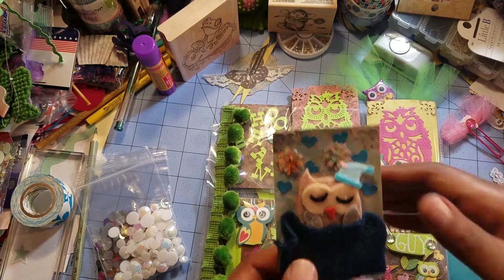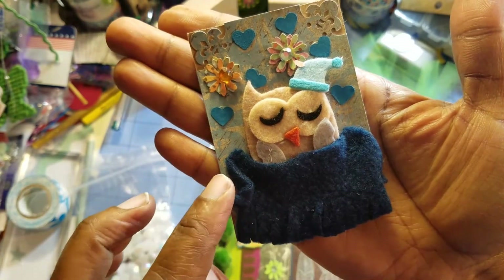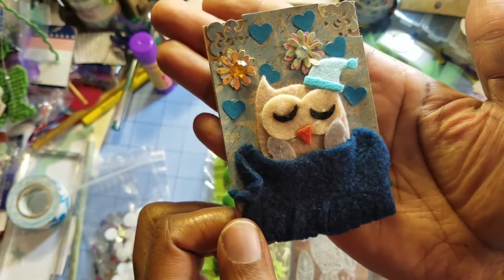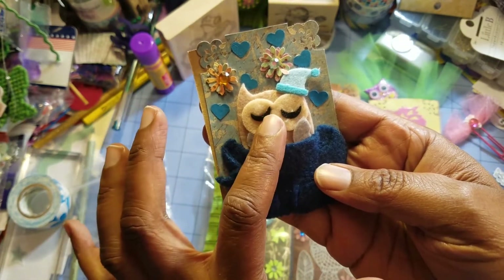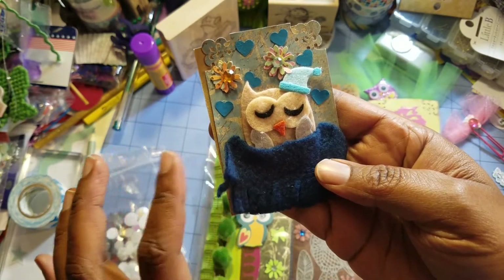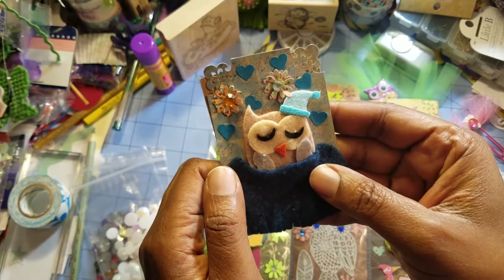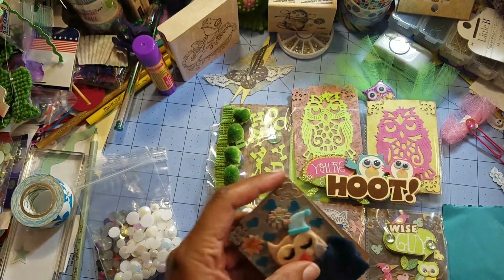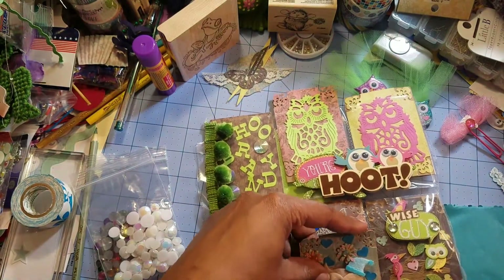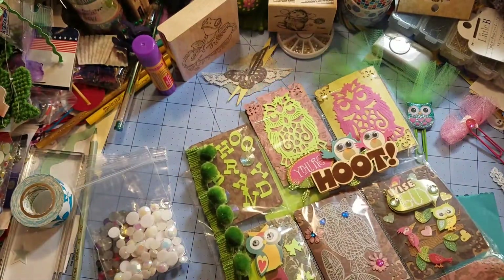This owl — look at him, with his little wing on his cheek — is so cute. I'm not sure if she made this or if it's a stamp or a sticker, but I love it. It's so pretty and I love the way this fabric feels. It has backing with little hearts — so pretty. I love each and every one of these little pockets, they're so cute.